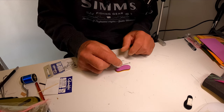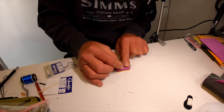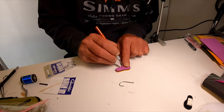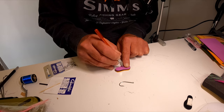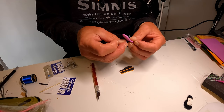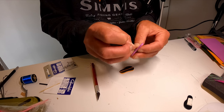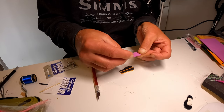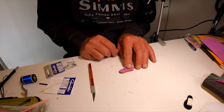Take the bottom section and work out with a size 2-0 hook where it's going to exit. The eye will be at the front and the exit will be about there. So I cut a hole — that is where my hook is going to exit.